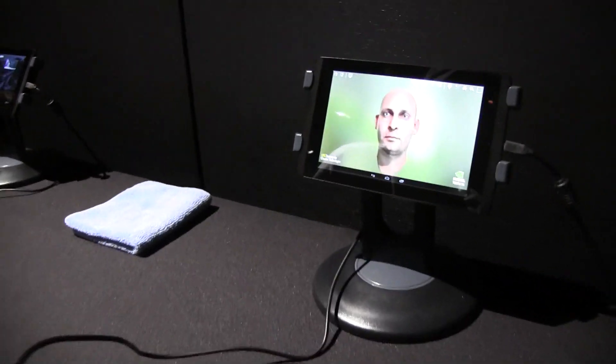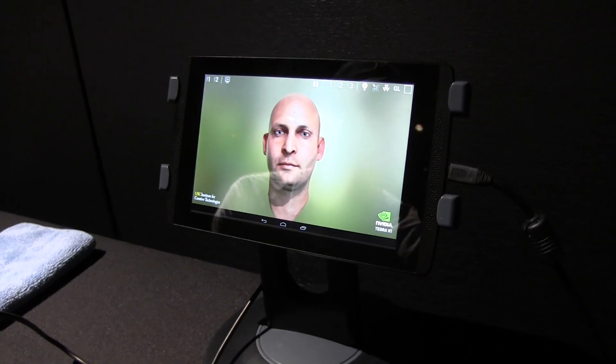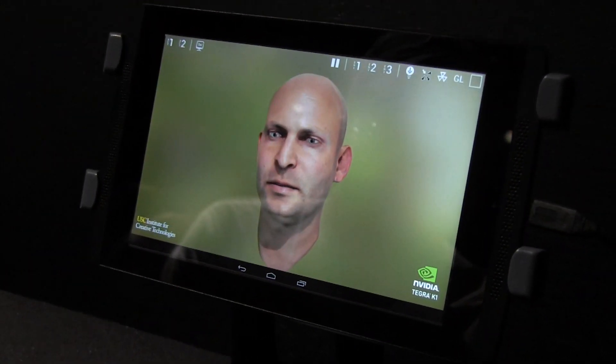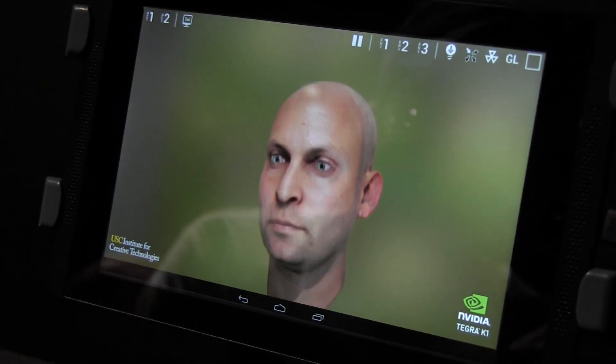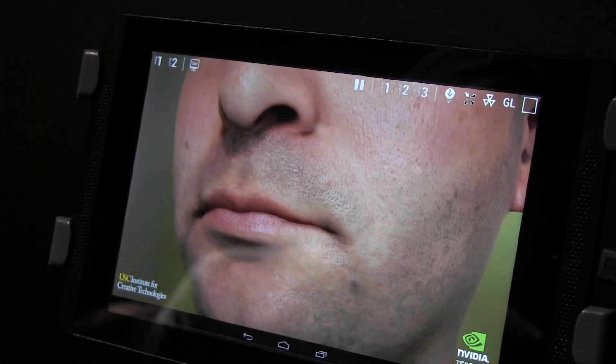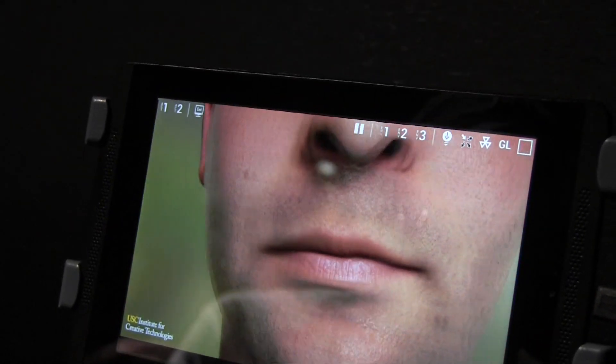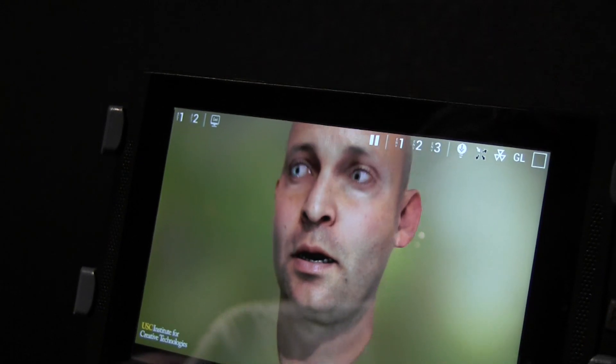Over here we have a reference tablet. I've seen this demo running on a Kepler graphics card during the Nvidia GPU conference a couple of months ago, but now we can see this on a tablet. Let's just zoom all the way in so you can see — the skin rendering is absolutely insane.